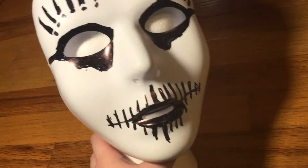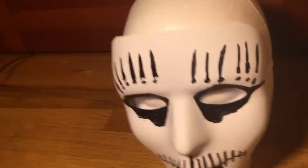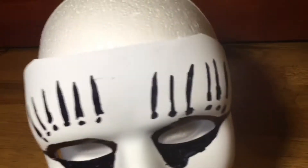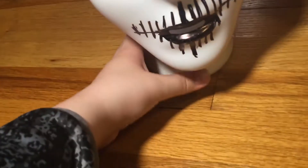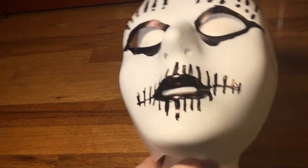I think it came out similar. I'm not trying to say this is close to the professional, but I just wanted to showcase this. I tried to do it in a way that Slipknot would do it, with just a simple Sharpie or something. Even though they use face paints most of the time, using a Sharpie gave it a similar look.